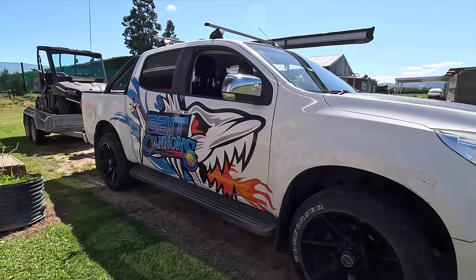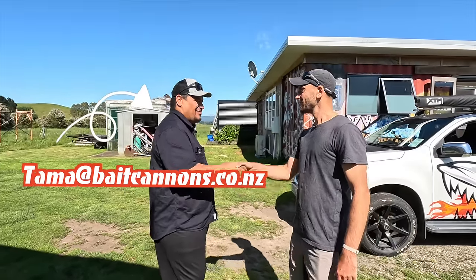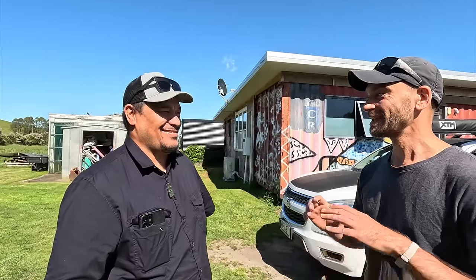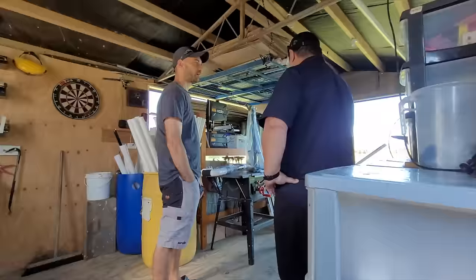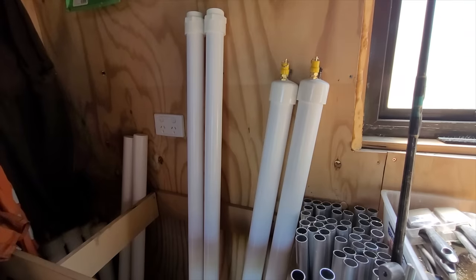We're about to meet Tamar in Teteko in the beautiful Bay of Plenty. His mission is to craft the finest bait cannons in New Zealand. He's an awesome dude and invited us over to have a look at his workshop. Rumour has it that his first word was fish, though some say it was hook. Either way, we're in good hands.